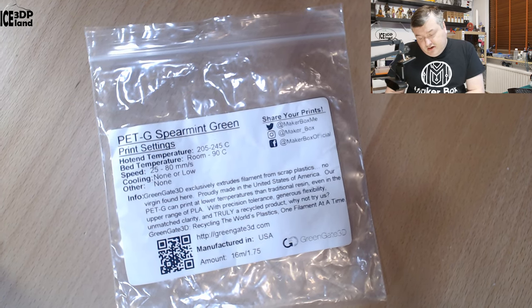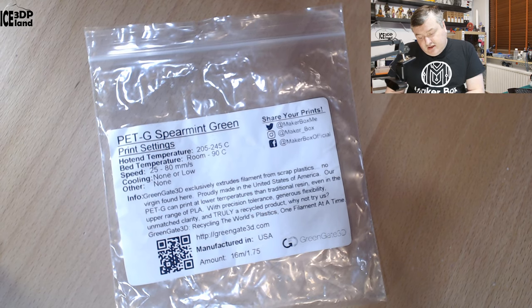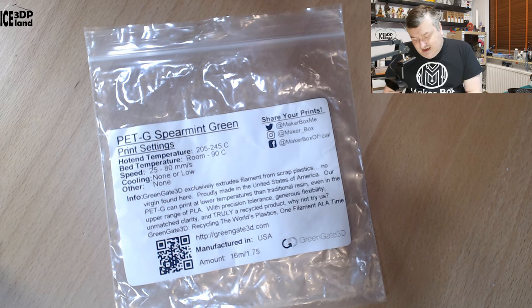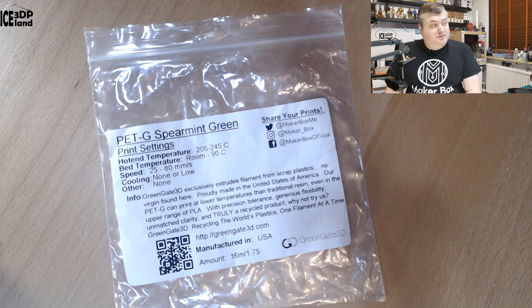Proudly made in the United States of America. This PETG can print at very low temperatures — lower than traditional resin, even in the upper range of PLA — with precision tolerance, generous flexibility, unmatched clarity, and it's truly a recycled product. Greengate: recycling the world's plastics one filament at a time. Check out greengate3d.com for more information.